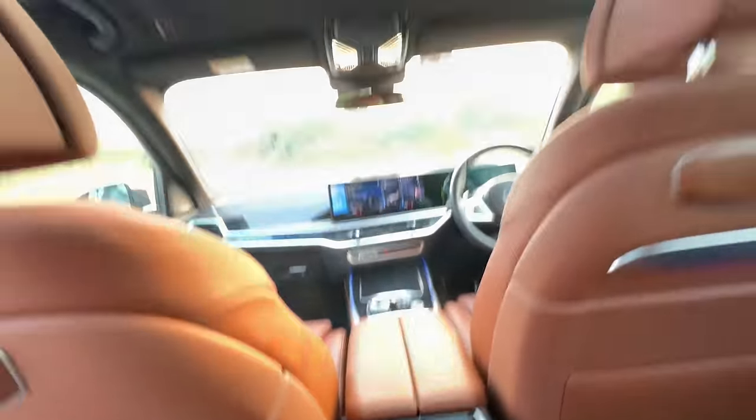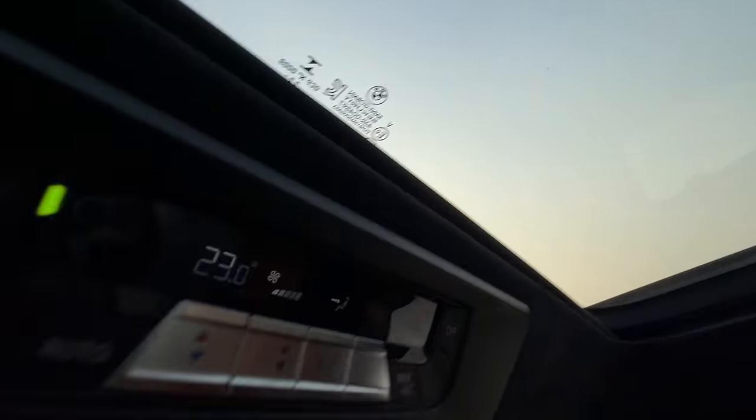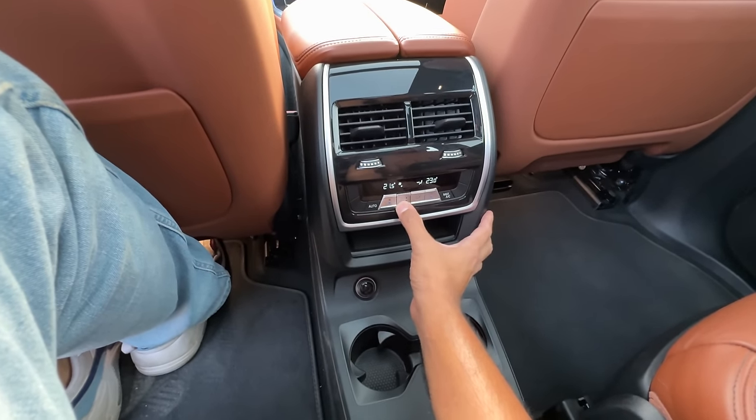Air conditioning vents here and here as well — it has turned on now. The AC is very effective in this car. There's some storage space here, two USB-C charging sockets and a 12V socket, twin cup holders. It says X7 here as well.